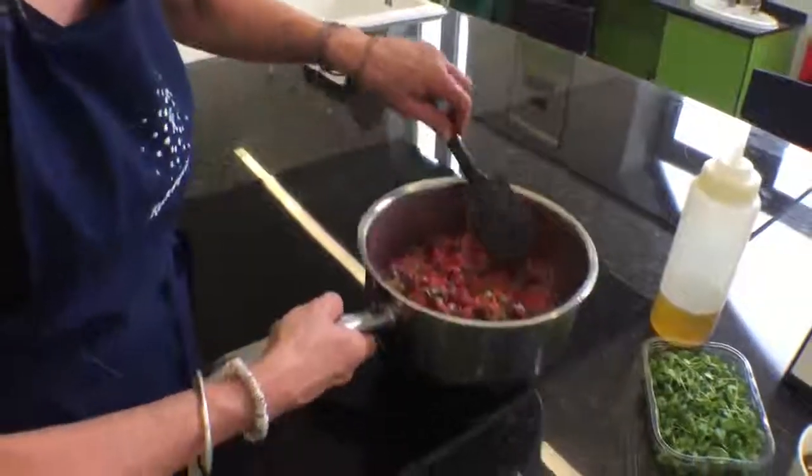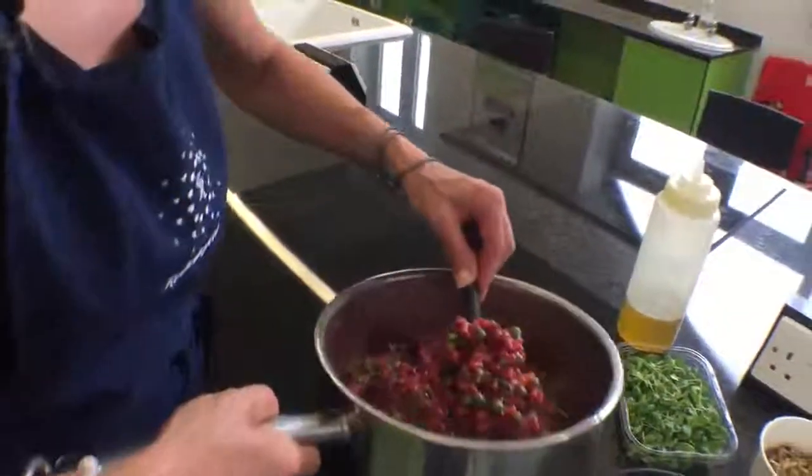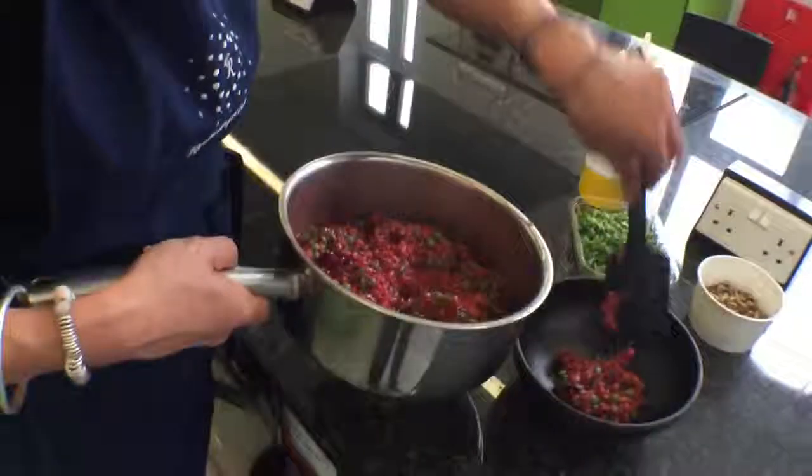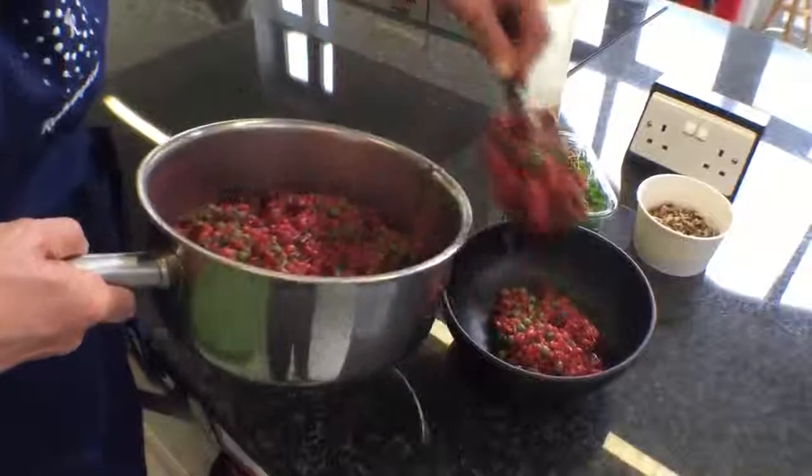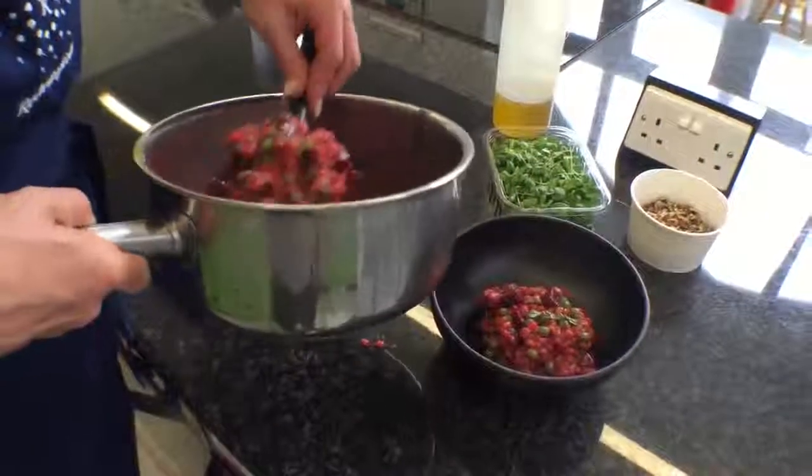This will feed about four people. The recipe will be on the website for you. Just something like this is just so easy.